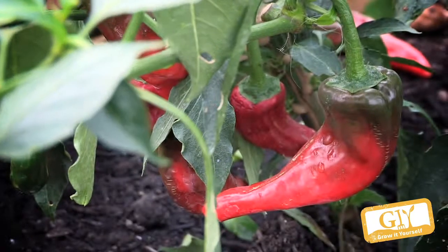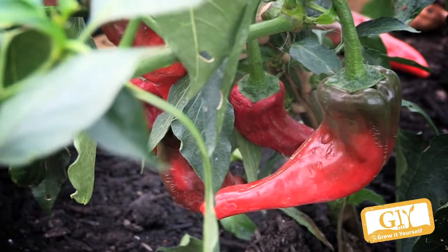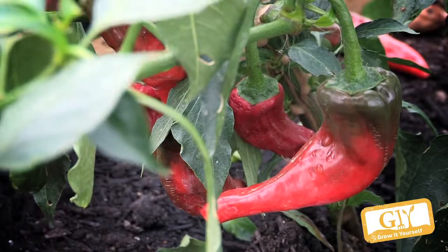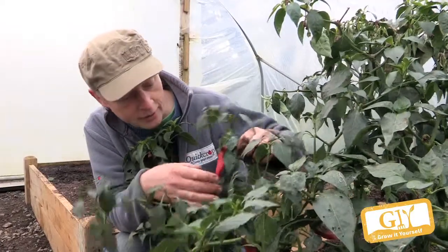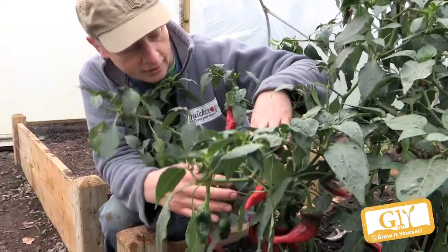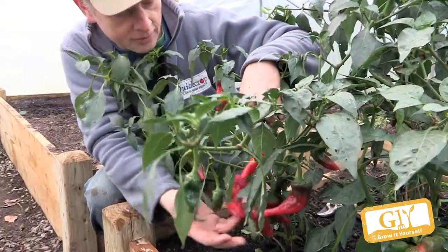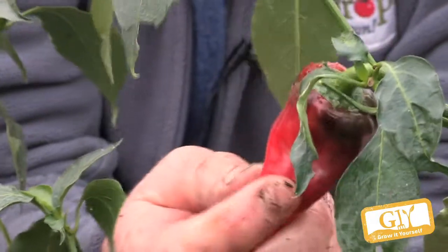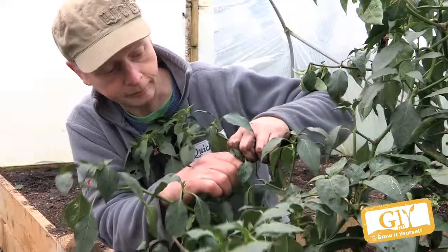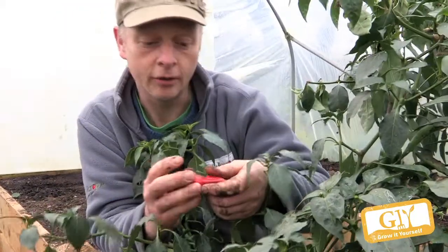Now we're in my polytunnel. We have the chillies here — they're the same variety as we planted in Klaus's greenhouse: Navajo. So they're a medium hot chilli. You can see we've done quite well here. It's very late in the season now — it's December. I'm going to be taking this whole plant out and any of the ones left that are ripening up. They're nice and red there. I'm going to dry them in the kitchen. Beautiful colour, isn't it?